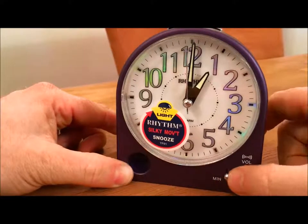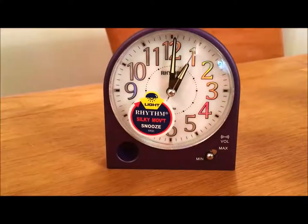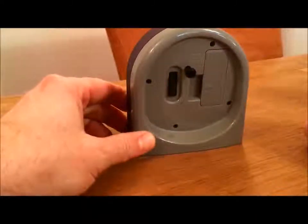I can just press the button here to snooze it, which gives a full minute snooze. Or to exit the snooze cycle, just turn the alarm off — I'll just flip it out here.